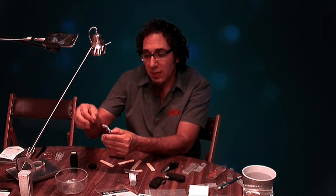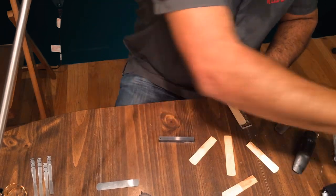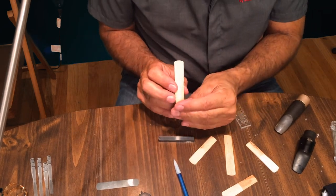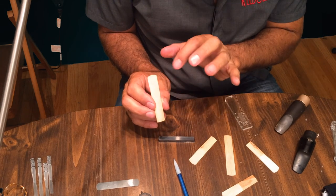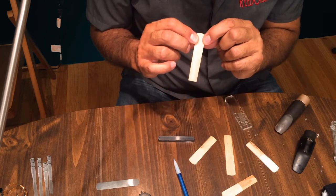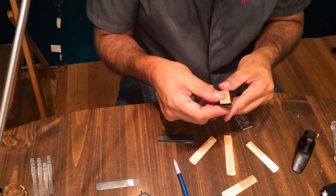So that tells us where our curve is starting. For most people, 24 millimeters — what does that mean to my reed? We take our reed, put it on our gauge, take a pencil, and mark 24 millimeters. This area right here is actually where the facing and the curve starts on this reed. This is the airplane wing that needs to be balanced and vibrating equally as you're blowing on the mouthpiece.